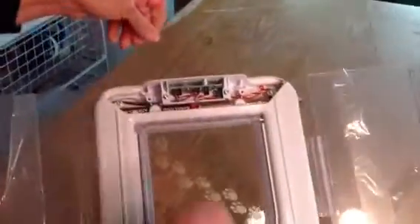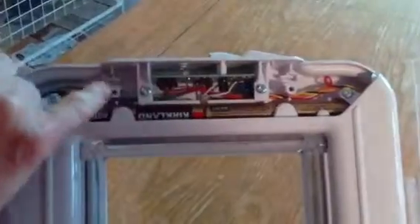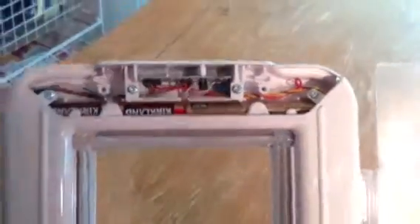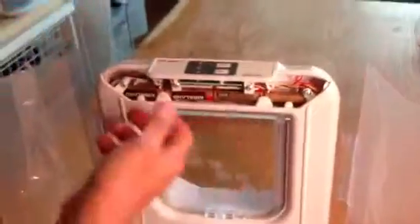Now you'll notice you'll see batteries in there. And right here on this left side underneath the green panel, the green little thingy, you'll see the little black button here. Now that black button is your program button.